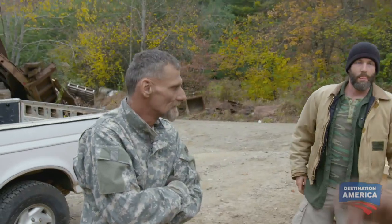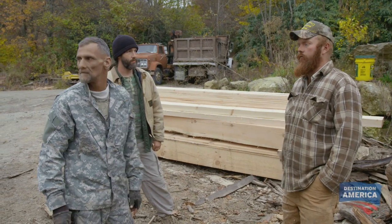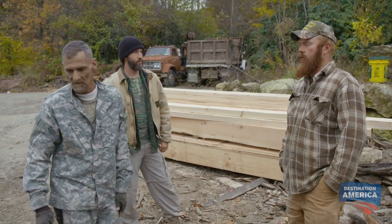If David doesn't want to trade wood for venison, Eugene is never gonna be able to build this hunting blind. That'd be a pretty good trade. I've got some other logs over here we can go take a look at. Yeah, let's go look at them.